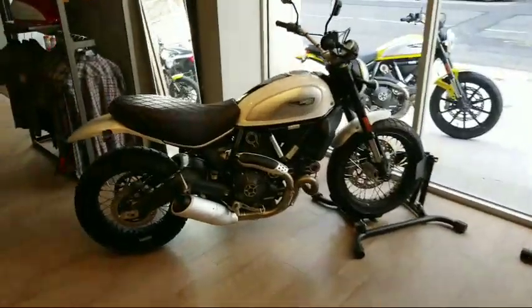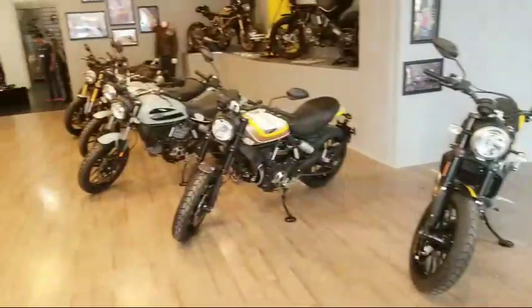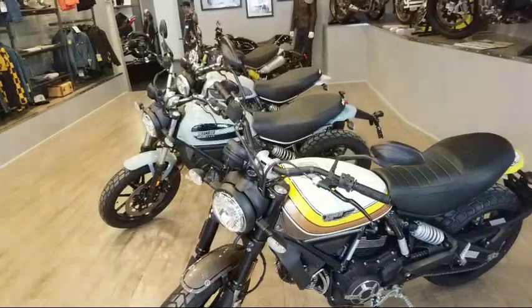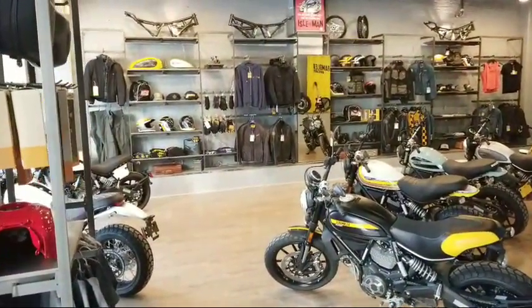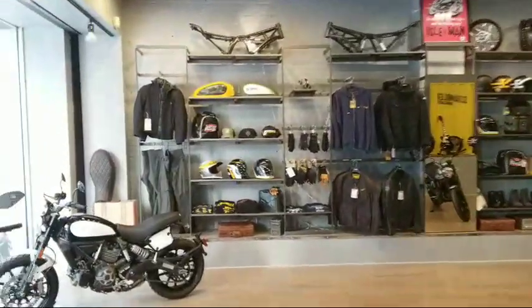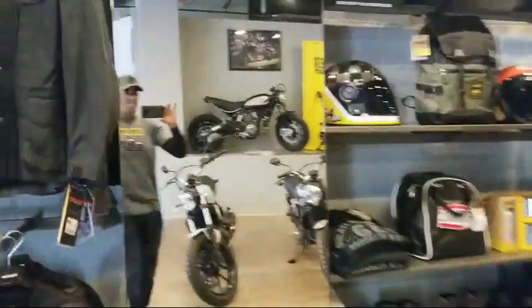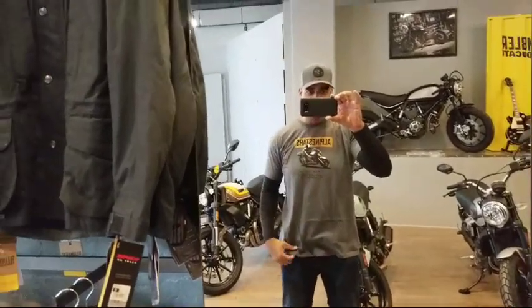Great dealership. 222 people are here, that's outstanding. But doesn't this dealership look real nice? We got these awesome floors, and we are in Manhattan, New York. Good evening from South Africa — I love South Africa, hope to visit there one day. I'm wearing my outstanding Alpinestars hat and Alpinestars shirt.